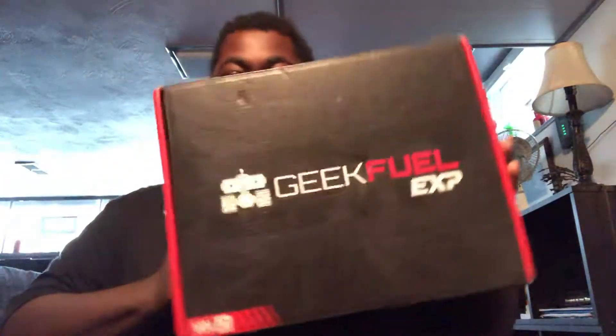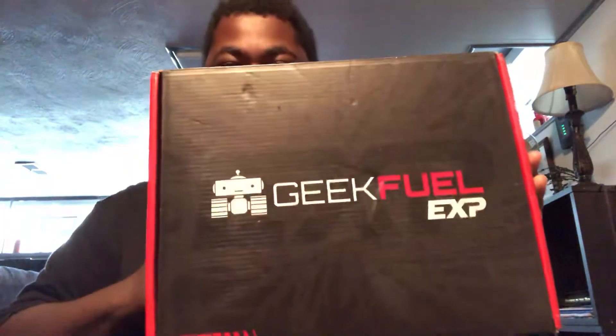Welcome back to another GeekFuel unboxing, brought to you by GeekFuel. Let us open it up, shall we?